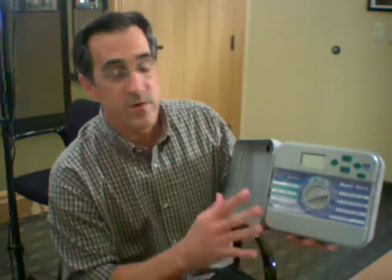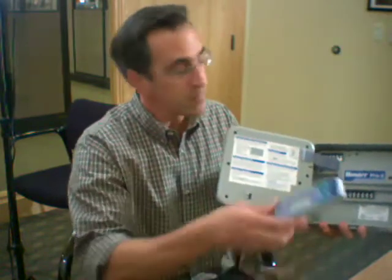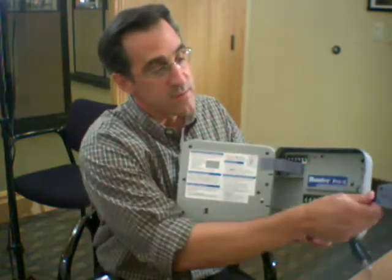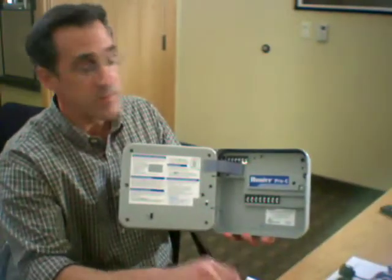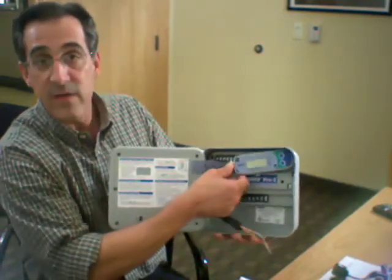Basically, that's the module. I have a Hunter Pro-C here — this is a new Pro-C, the conventional controller. What we did with this new version of the Pro-C is we designed it so it can actually accept the Solar Sync module inside, which makes it very easy to install. The module itself has a little rubber cover that allows it for outdoor or indoor installations. The module mounts next to or inside the controller.